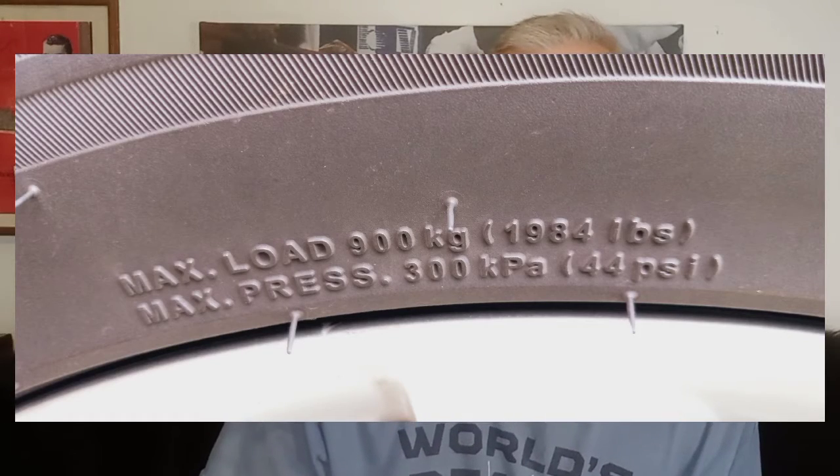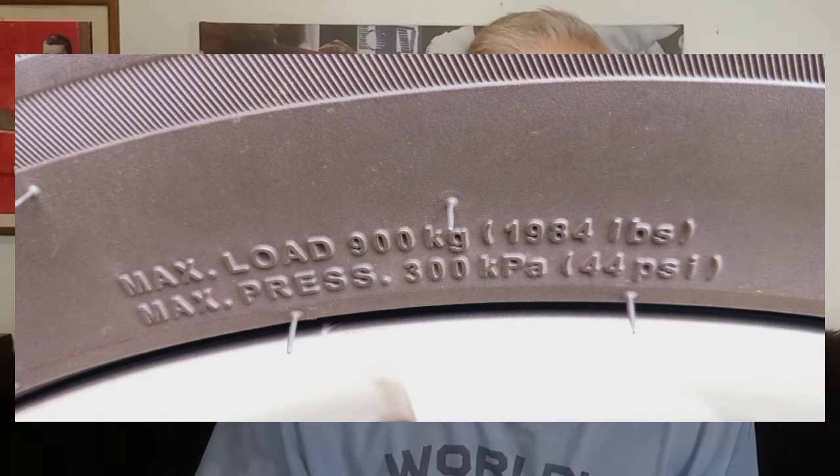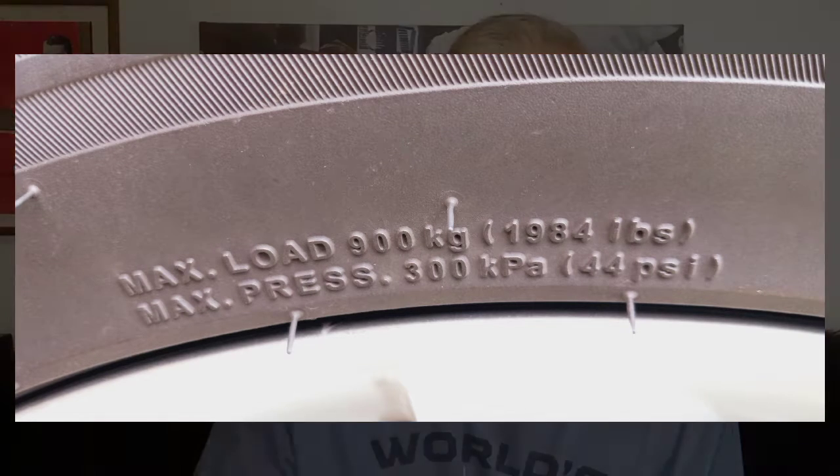And on the side of the tire, which I'll show you here, it shows you the maximum tire pressure per square inch. But the recommended tire pressure is 34 PSI. So we take a look here and check these tires and see how it looks.